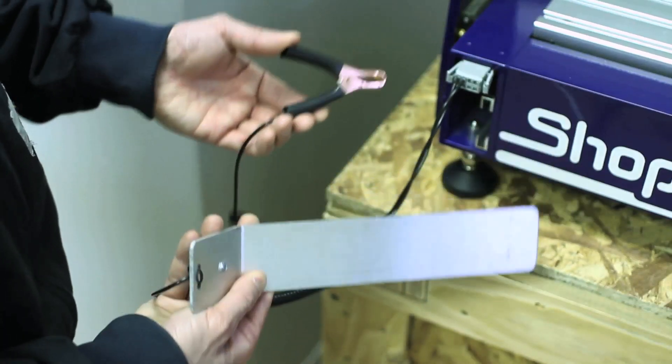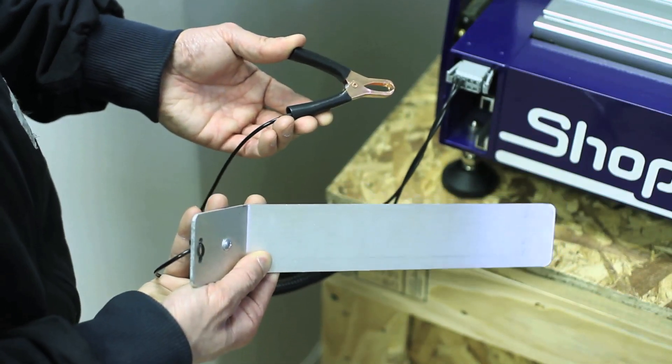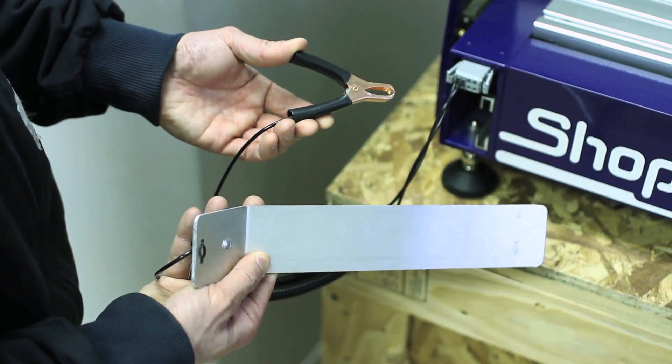Thirdly, there's this aluminum plate and an alligator clip. These two devices are used to zero the bit in the Z, or up-down axis. We'll get into how to do this once we get down to actual cutting.